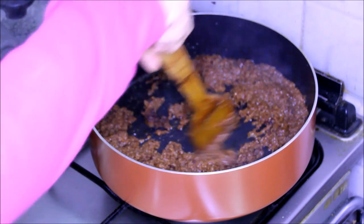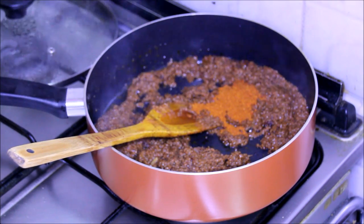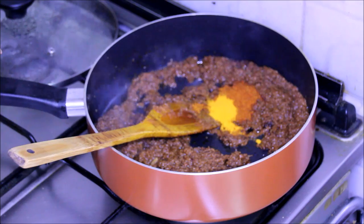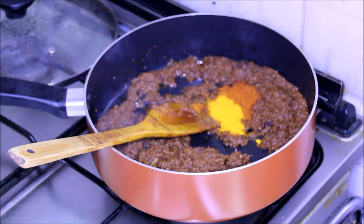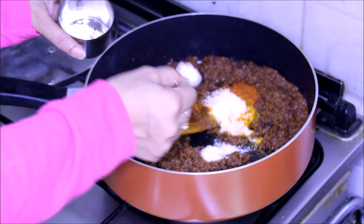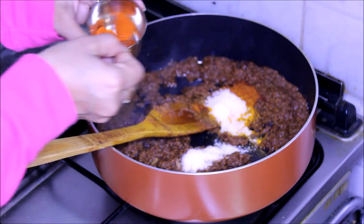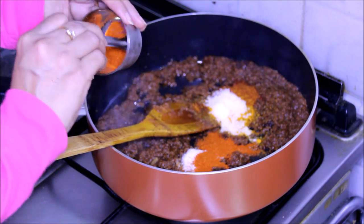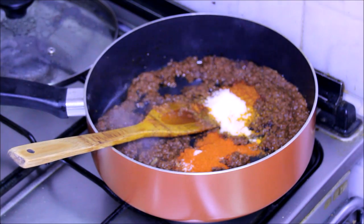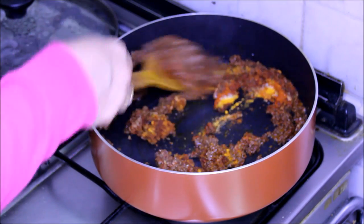Now as you can see, the tomatoes are cooked. Now let's add the other spices. I am adding sev bhaji masala, some turmeric powder, salt — about 3 tsp — and 2 tsp of red chilli powder. This you can add just according to your taste. If you want it more spicy you can add more, or if you are making it for children you can make it less. Now let it roast for half a minute.